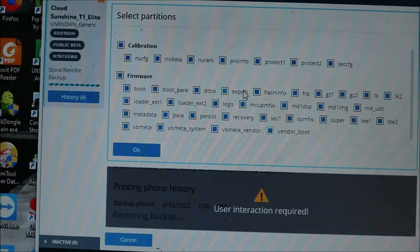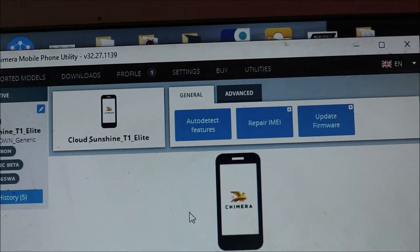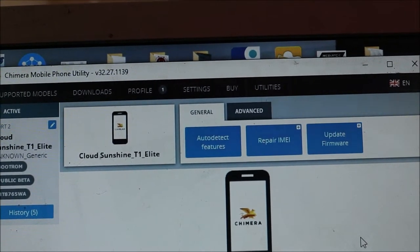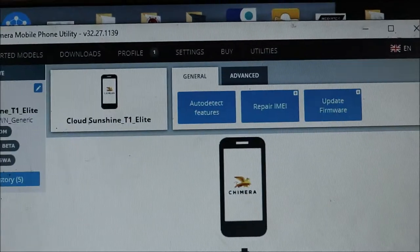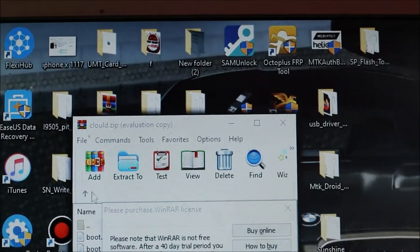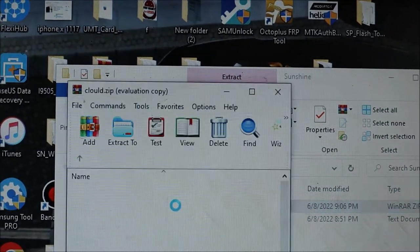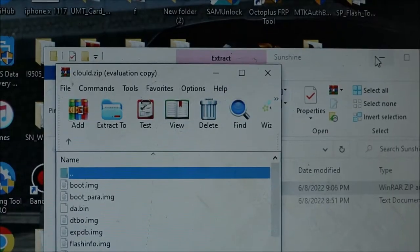This is the firmware — the extracted Cloud zip. If you'd like me to do this for you, it's possible via USB over the internet. Contact me with the details in my video description. I am also going to give you the ROM backup file, which can be very helpful — I'll put it in the video description.